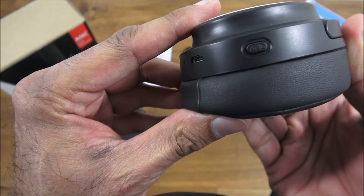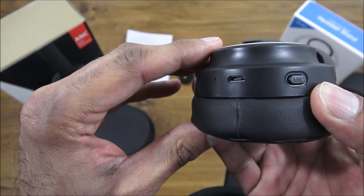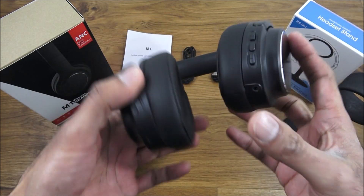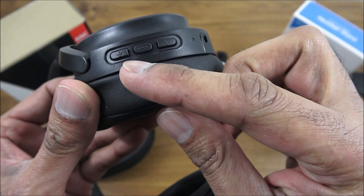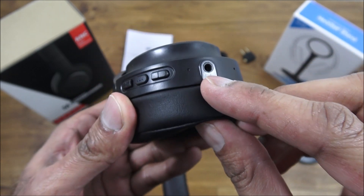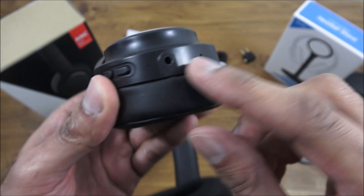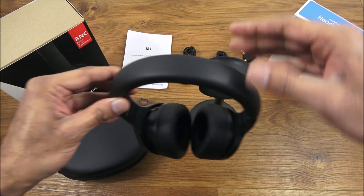Coming in closer, you can see the ANC button for active noise cancelling — you press that to enable it. There's also the charging point on this side. On the other side there are a few buttons: a plus, a minus for volume, the 3.5mm jack point, and the microphone. Build quality seems good overall.